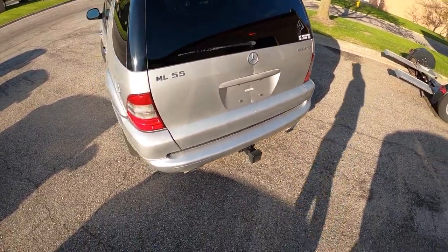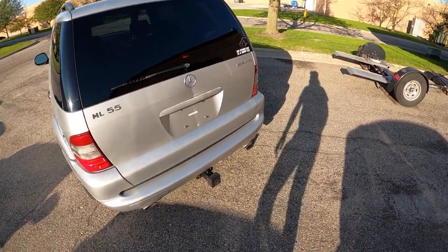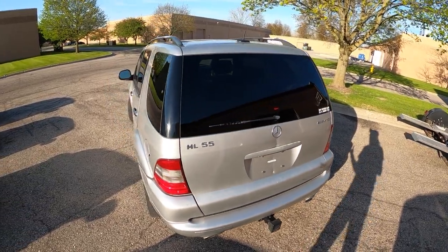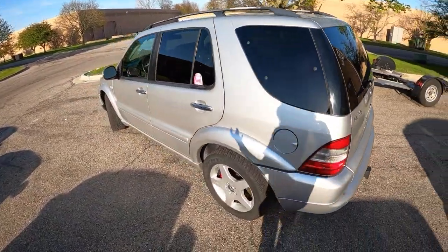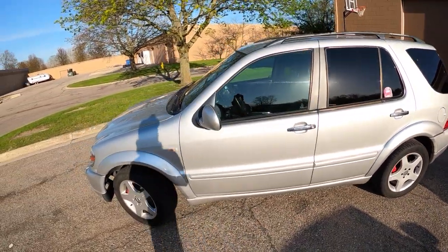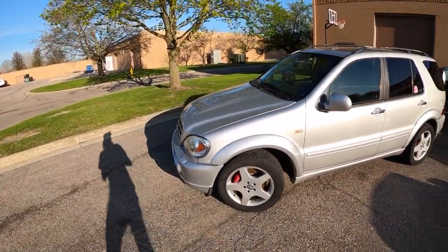Speaking of towing, this does have a hitch on it, rated for about 5,000 pounds. So really not a SUV meant for things like that, but being a V8 SUV, you would expect it to have some towing capabilities, and it certainly does.